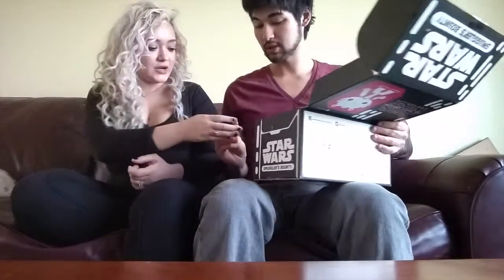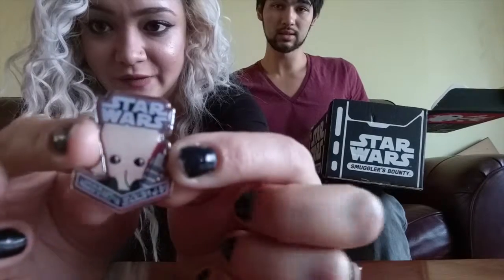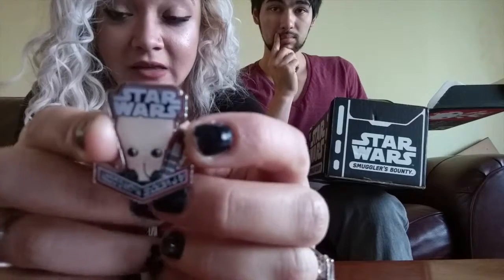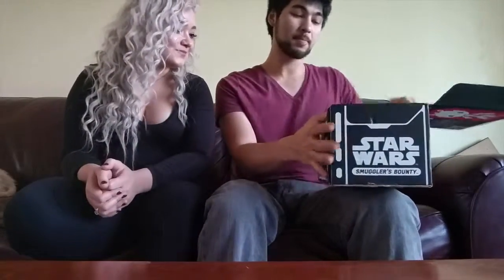So I guess we'll start with the pin first. The pin just fell out. So here we have the regular standard pin, but this one — at the class — this is Figrin D'an; he plays the Kloo Horn. He's from the band, and the module notes that George Lucas had made just for the cantina. It looks a little weird. This guy is the cantina band player — yes, he's the guy who makes the song.